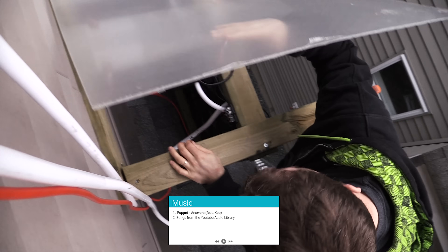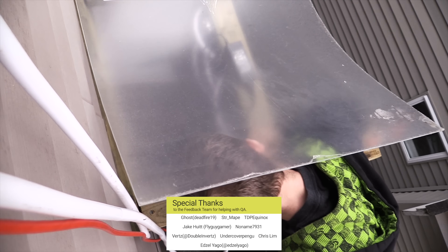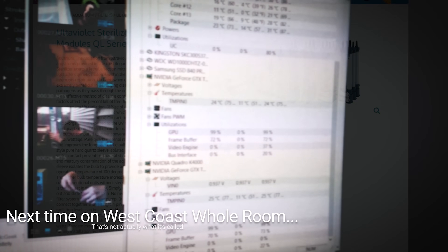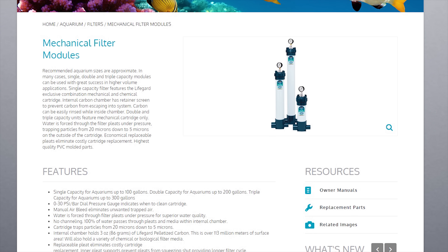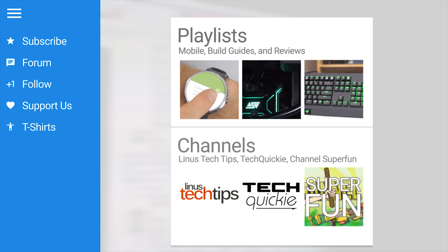That's pretty much it. All fans except one spinning. Why is there one not spinning? What is going on here? Next time, on West Coast Whole Room. Okay, so I ordered a couple of filters and hopefully these will filter whatever's going on in our system. Oh my god, it's moving. What's your name? What's coming?